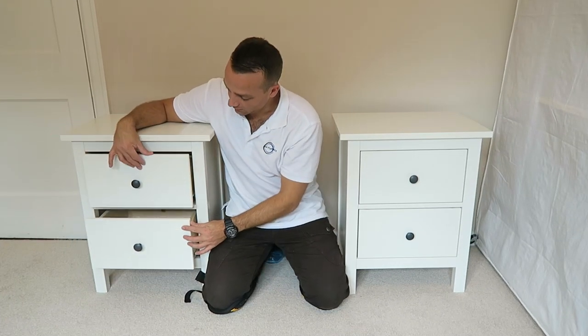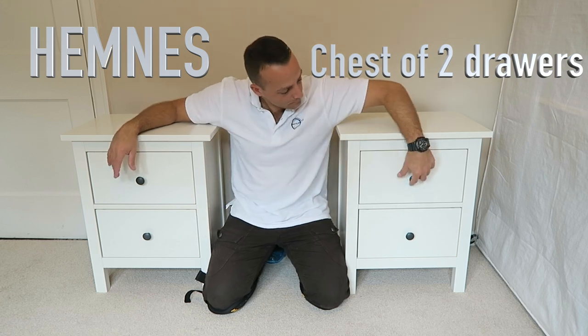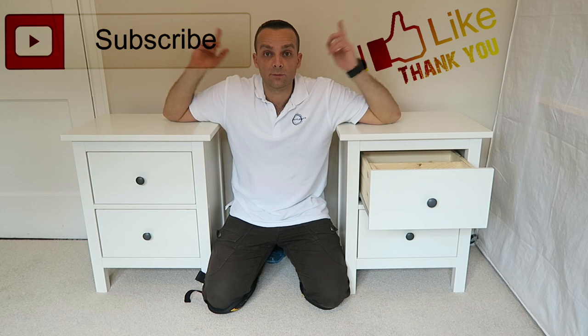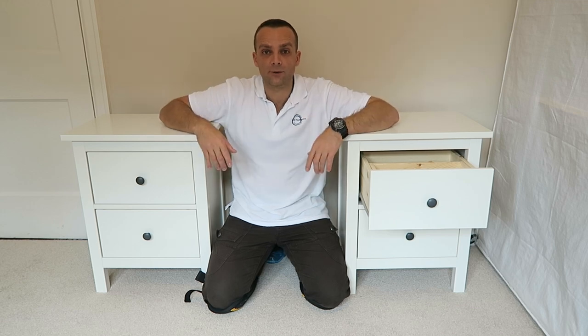Hey guys, I am showing you today how to assemble a handless bedside table. Hope you enjoyed the video. If yes, thumbs up and subscribe to my channel. As always, you will make my day and let's do the job now.